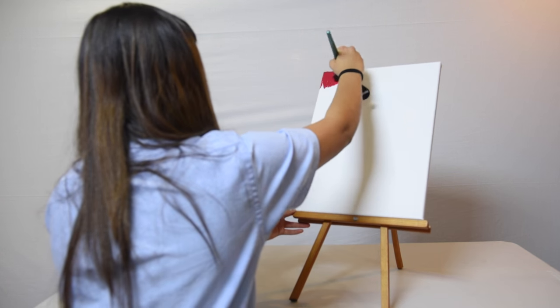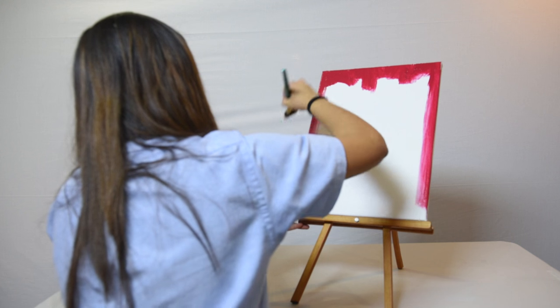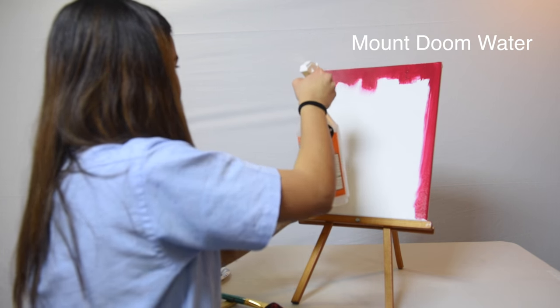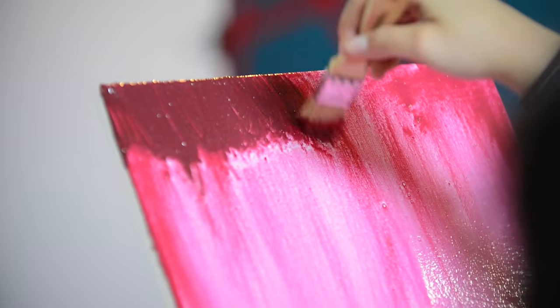Next up on the agenda is grabbing one of our darker colors and painting it along the top and sides of our canvas. Then we're going to grab our holy water from Mount Doom and just spray down the entire thing. If you get really close, the water tends to pull the paint down in a more dramatic way.